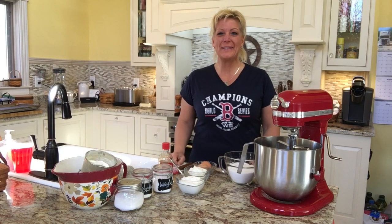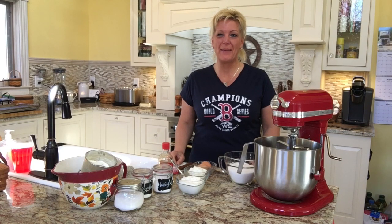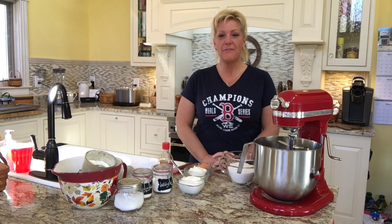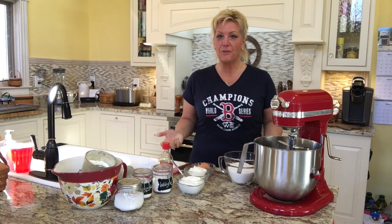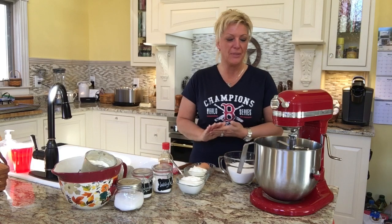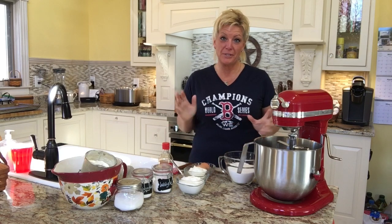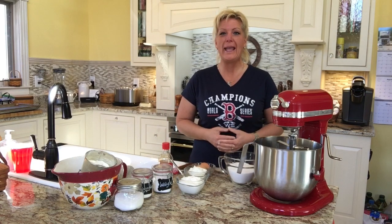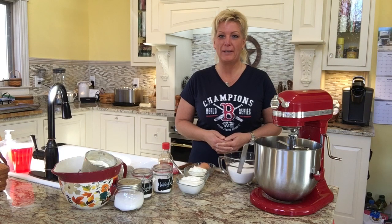Hey everybody, it's great to see you. We're back again. We're going to be making some great treats for this Easter week. There are a few things we're going to be doing this week to help you create a great Easter for your kids or grandkids or those people in your home, so that you don't have to run to the store. All you'll need is just a few essential ingredients at home and you'll be able to make these really well.